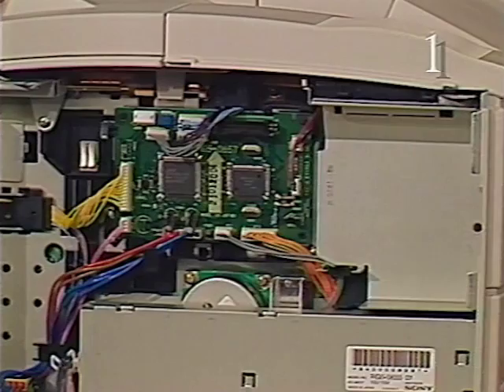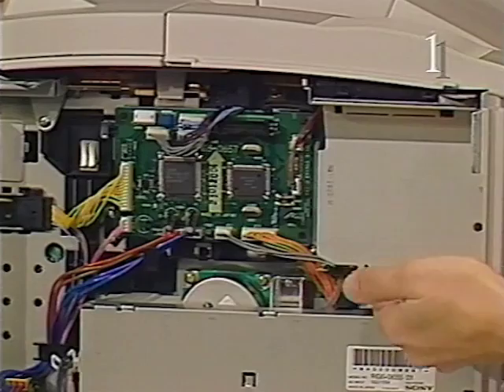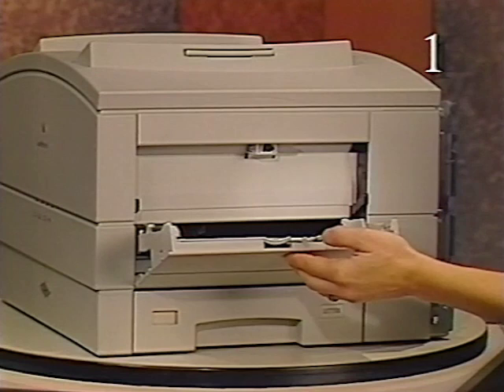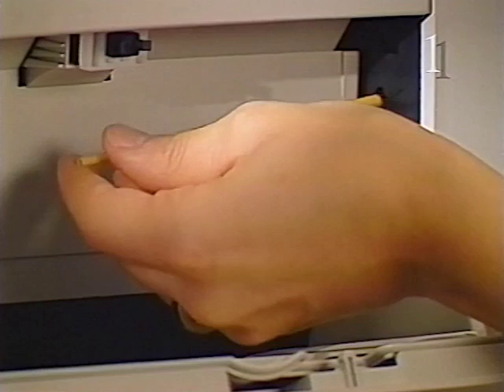The main motor is located below the DC controller board. The main motor provides drive to the drive assembly. This space above the power supply is used to install an optional SCSI hard drive. This is the multi-purpose tray assembly. This tray holds up to 100 sheets of paper. Here is the service test print switch access. Use a non-metallic tool to depress this to generate a service test print.